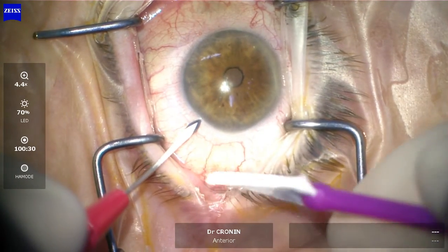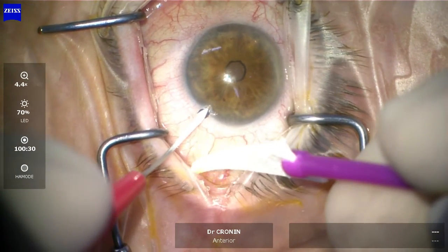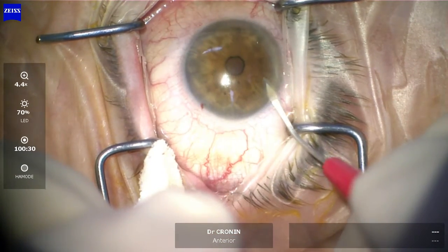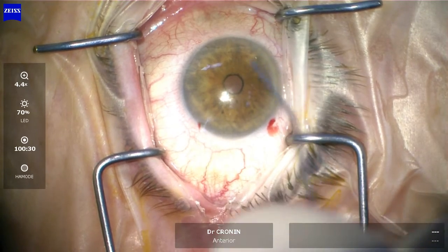You can see here I'll make two paracentesis incisions, just big enough to use a bimanual irrigation aspiration. This is done under topical anesthesia and the patient is sedated.